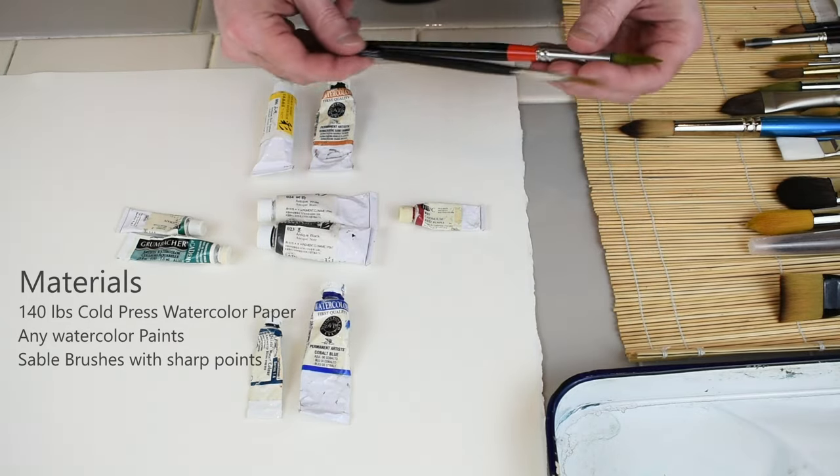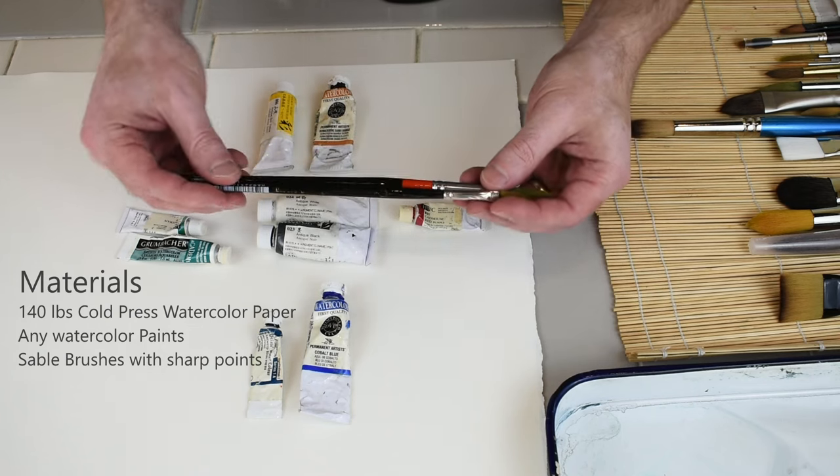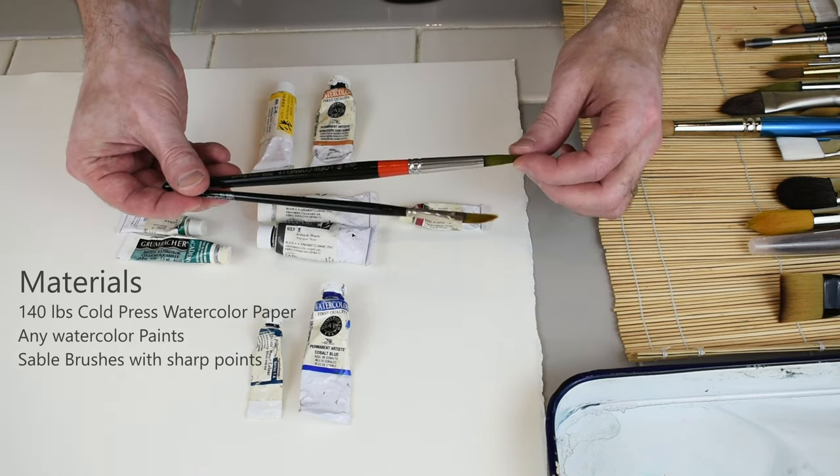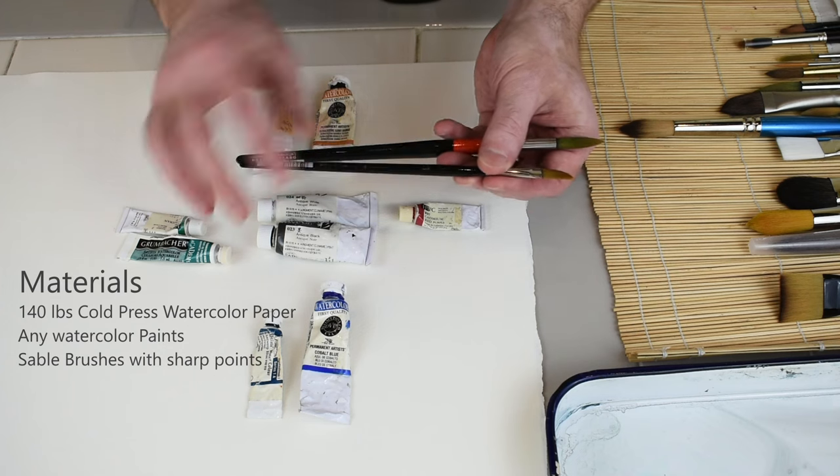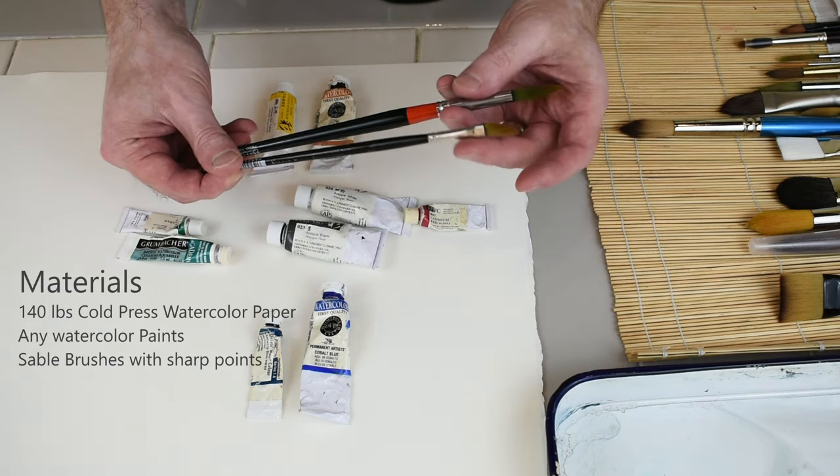For brushes, I'm using these — they look very small. This is an Ultra Round 10 Loew-Cornell, and this I believe is also a Loew-Cornell; I've rubbed off all the insignia. It's a dagger brush.